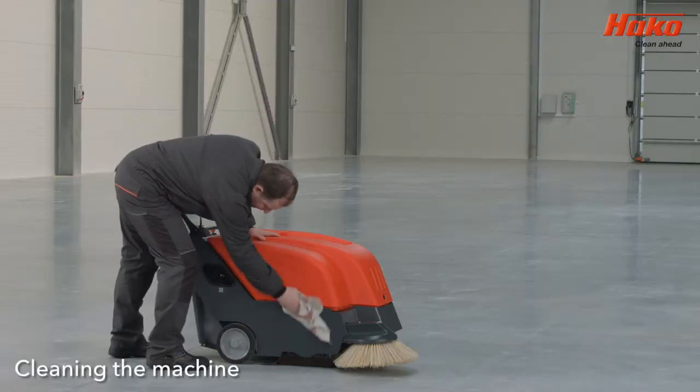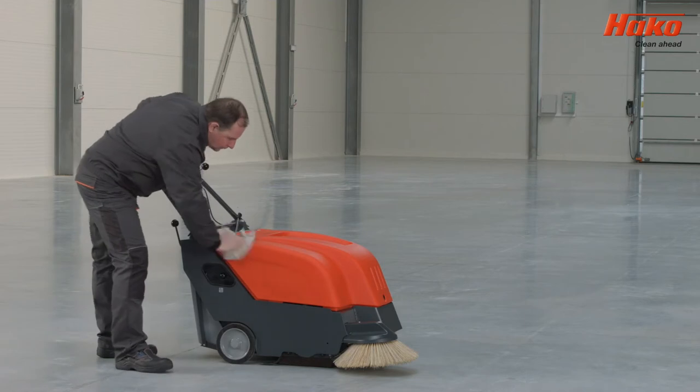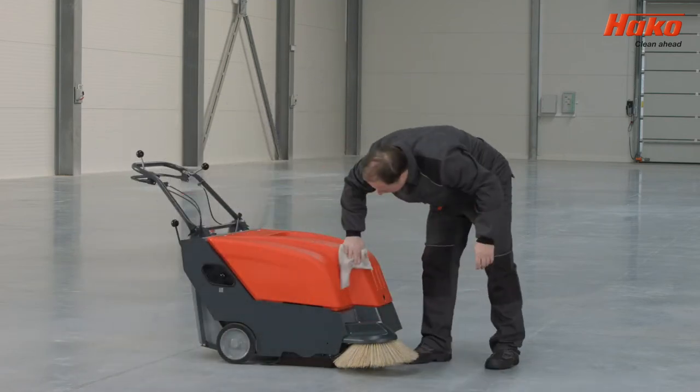Wash the machine and all its parts regularly and thoroughly. Keeping the machine cleaned and well-maintained will ensure a long life and the best possible levels of cleaning for your machine.